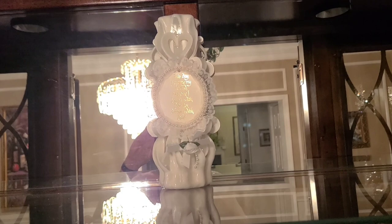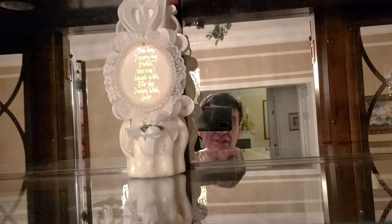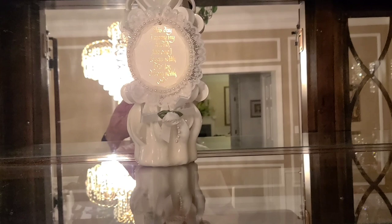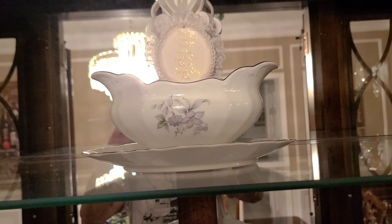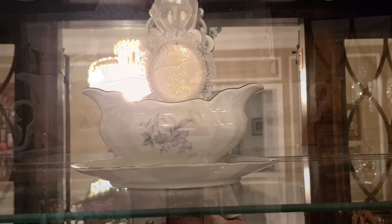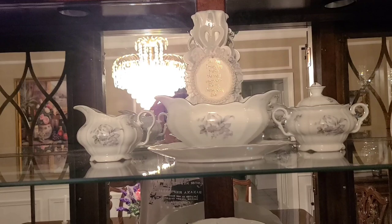I forgot to mention that these china closets were also very representative of special treasures that people had. It wasn't decorated so much in — remember I'm doing it in an old-fashioned way. In a more modern sense you would have different kinds of objects in here, but we're keeping it in an old-fashioned vein. So the next thing I'm going to put in here is the gravy boat to this set. I put the gravy boat in here. I think the next thing in is going to be the milk pitcher and the sugar bowl. So I put the sugar bowl right here and the milk pitcher right there. I have that going on on that top shelf.